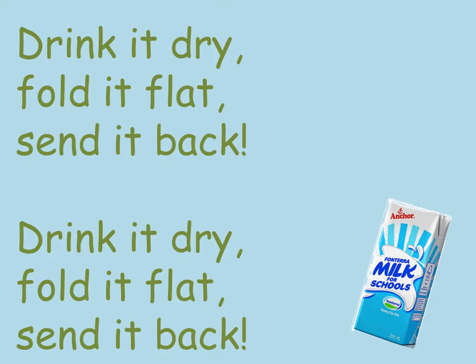Drink it dry, fold it flat, send it back. Drink it dry, fold it flat, send it back.